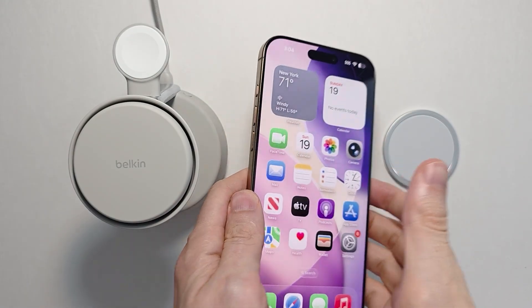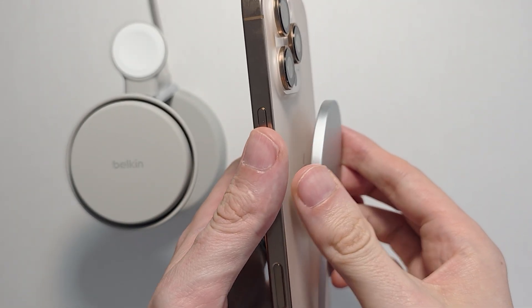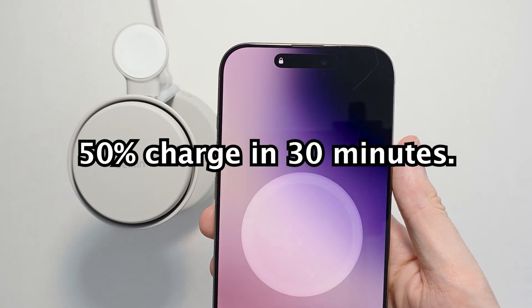From there it's as simple as just putting your phone on the charger. By doing this it's going to fast charge your iPhone to 50% in half an hour.